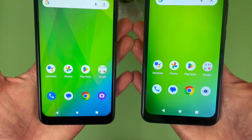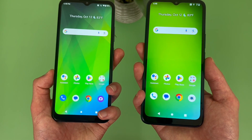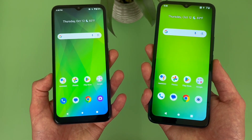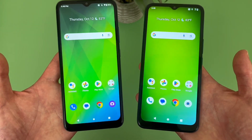Despite not having the most amazing displays, these phones are at least decently good. So if you're more of a light user - maybe watching the occasional video, browsing the web, using social media, stuff like that, but really nothing too crazy - the displays here will be perfectly fine.